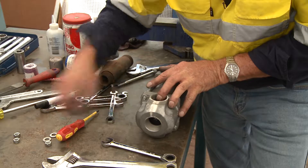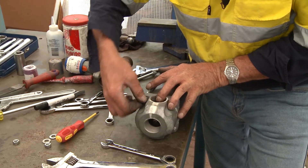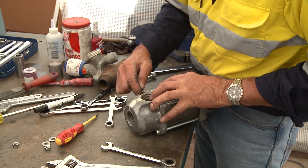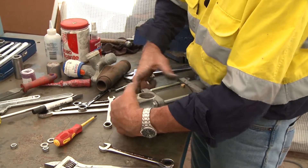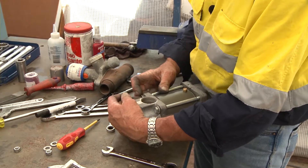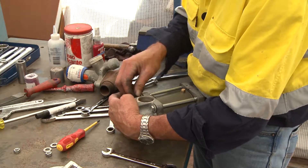Put your washer on and start your nut. These nuts aren't nylock nuts, so they do need the washer on there to ensure that you have got the things done up nice and tight. Just push it towards yourself, slide the bolt in, put the washer on, and it'll come together relatively quickly.